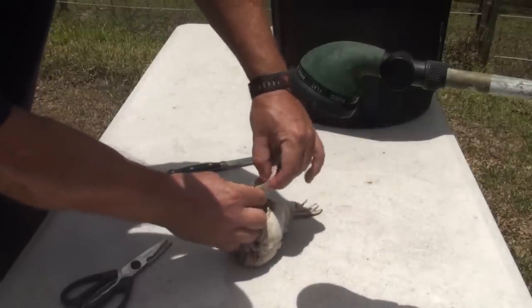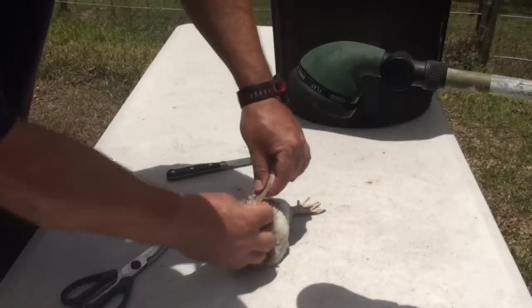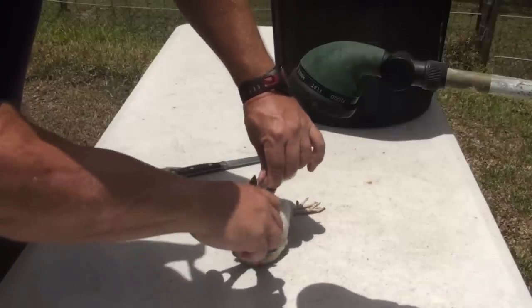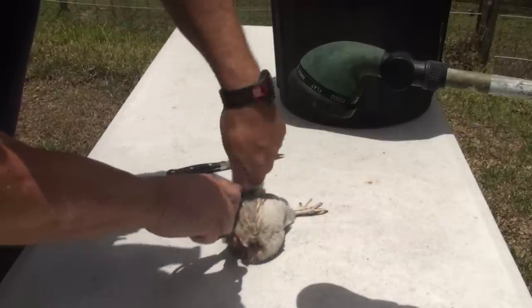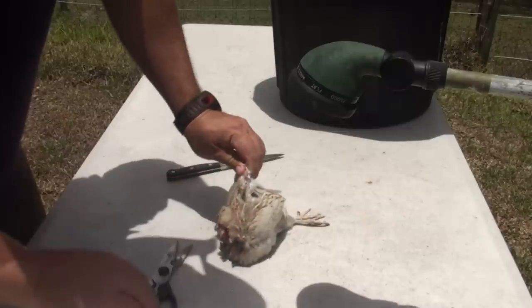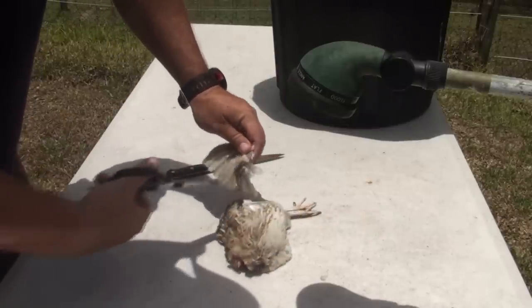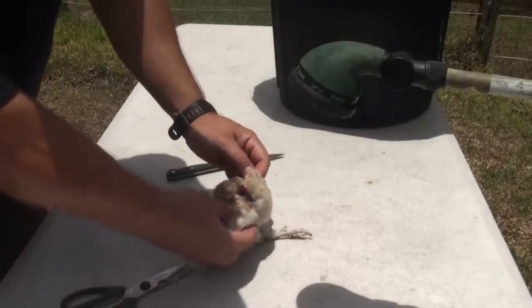You've got two knuckles — the one here and the elbow here. Go into the elbow and cut there. You can break it back, locate the knuckle, and just cut through. It makes a nice, easy, clean segment. That's the wings cut off.